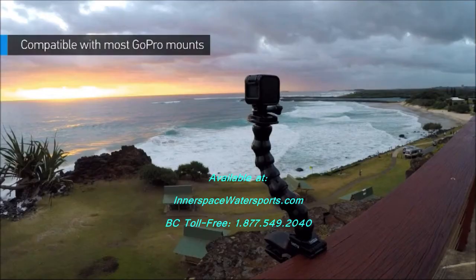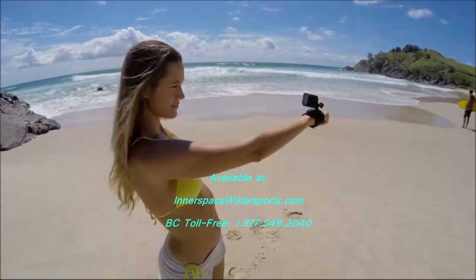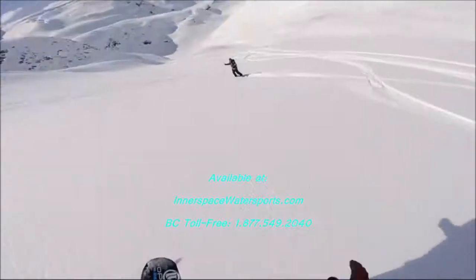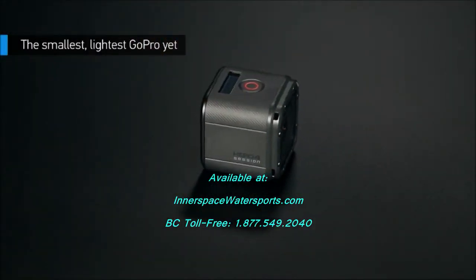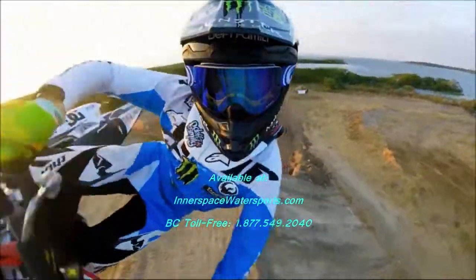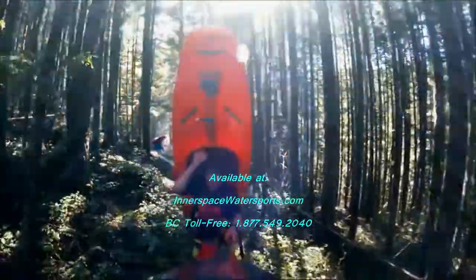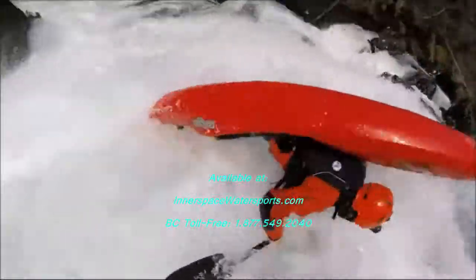Hero 4 Session is compatible with most GoPro mounts, so whether you've got a stash of mounts at home or you're looking for fresh ways to capture your favorite activities, you'll be good to go. With an ultra-compact design and a stunning total weight of just 2.6 ounces, Hero 4 Session is the smallest, lightest GoPro yet. And with a world of new mounting options, you'll never not be stoked to have Hero 4 Session along for the ride.